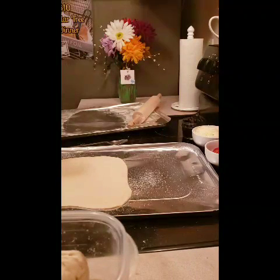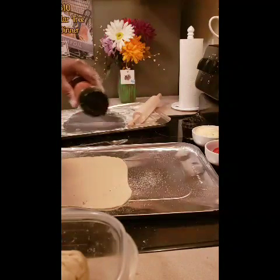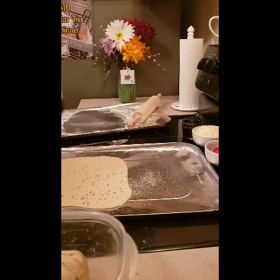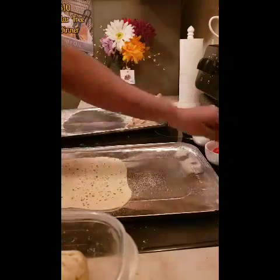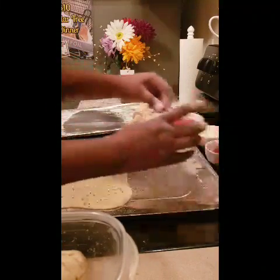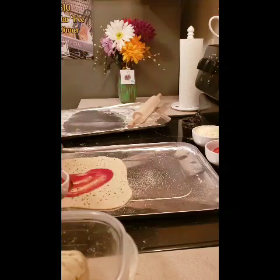If you want, you can go in there with a little bit of Italian seasoning to flavor up your crust a little bit. This is gonna be a beautiful pizza. This is a late-night dinner — this video is late because we got people, got things to do.